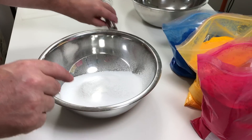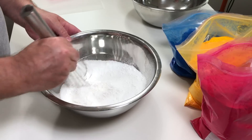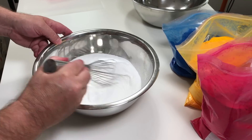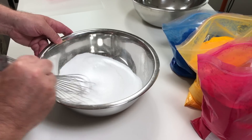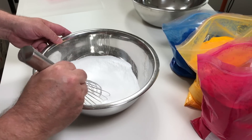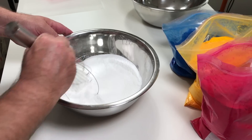The recipe is going to be on the Bath Bomb World website at www.bathbombworld.com.au. I've actually sifted it into the bowl, so we're going to give that a really good mix to make sure it's fully incorporated. We do recommend that when you're working with powders, you wear a mask, as the powder can become airborne and make you cough.